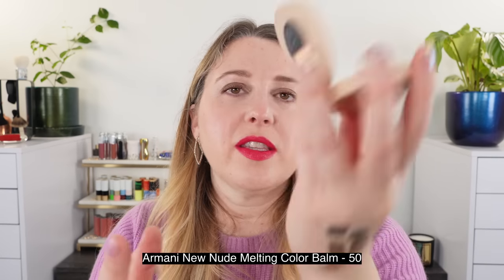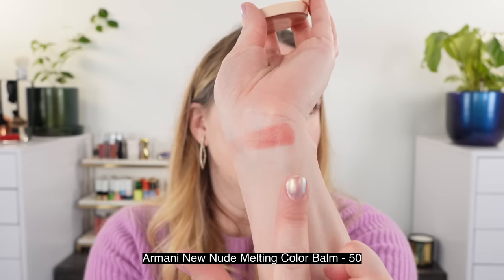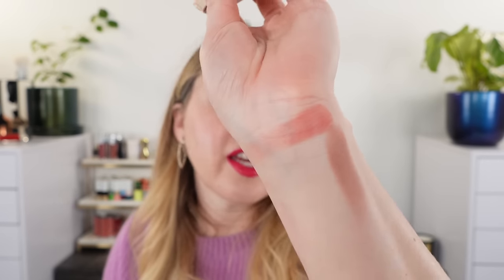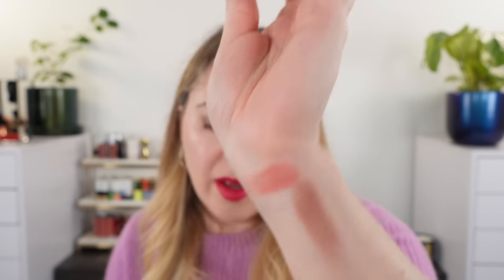For comparisons, first up is another Armani shade — shade 50 — which is a lot more purple and cooler with a dusty mauve look. I absolutely love it; it's actually the only blush shade I have in this formula so far, but I'm really hoping they come out with more colors like these.